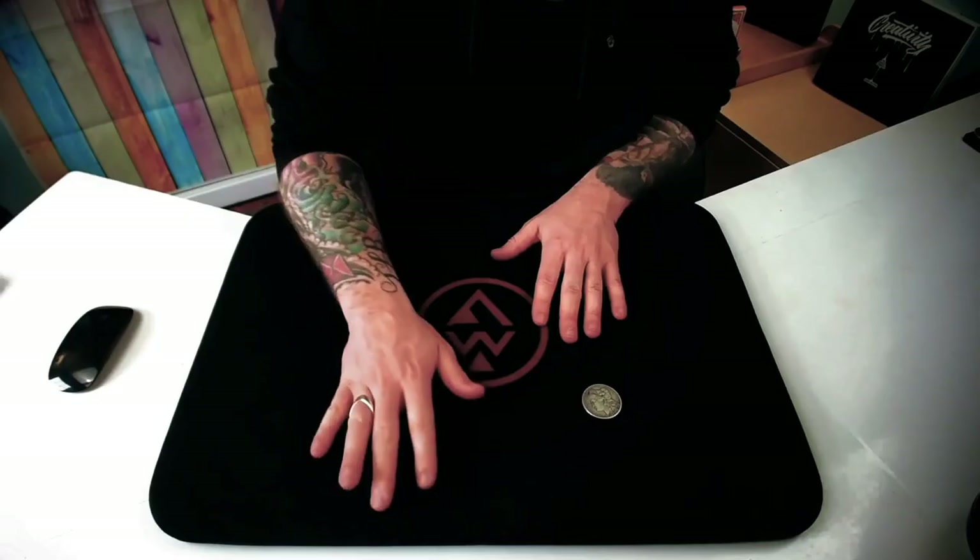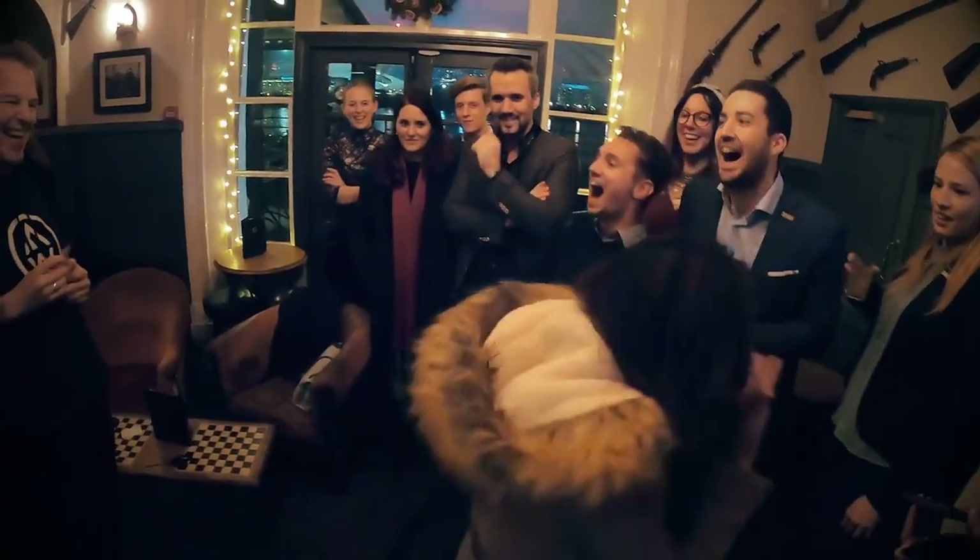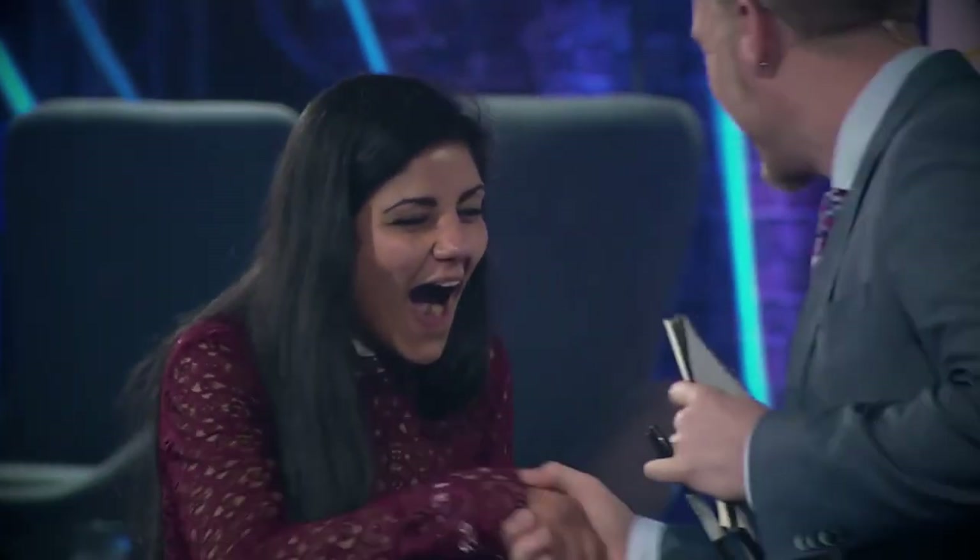Hi there, my name is Adam Wilbur. I'm a professional magician and I have been for just about my entire life. In that time, I have studied and performed thousands of effects, looking for the most powerful and emotionally engaging tricks that I could find.